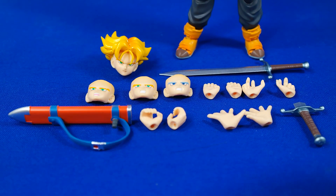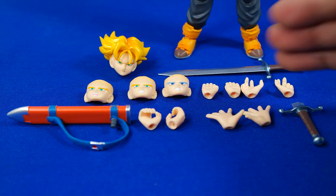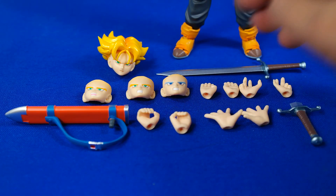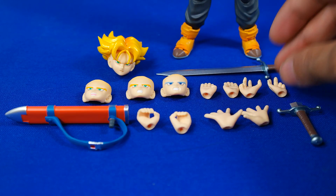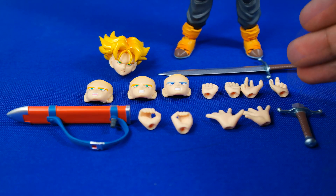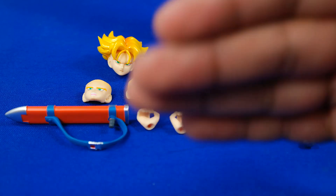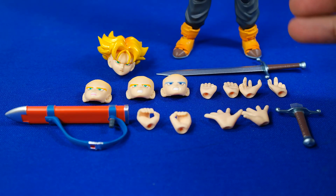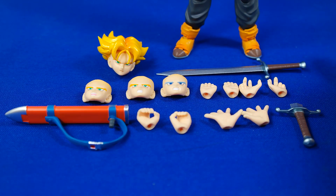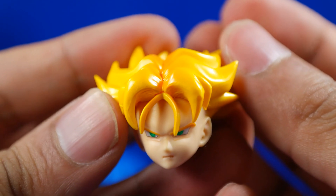Esta versión de Trunks Premium Color Edition viene con todos estos accesorios. Quizás algunos tienen una queja de que no viene con todos los que traía la anterior versión, que tiene contada con un poquito más de rostros intercambiables. Pero creo que es bastante buena la cantidad que trae. Realmente no sé por qué decidieron acortar el número de accesorios, lo que considero que quizás en ese punto sea malo, puesto que la primera versión va a aumentar mucho más el precio al tener más accesorios que esta, que supuestamente es Premium.